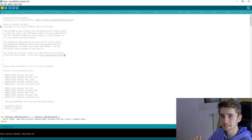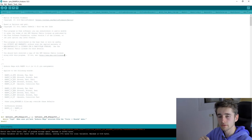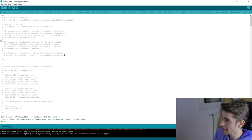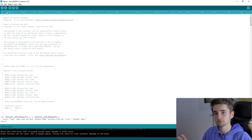If you get errors, copy the error message and search for it online — you'll usually find a solution. I'll also link my own configuration files in the description in case you want a reference. When you're ready to upload, carefully select the correct board and port, then click upload. That's it — Marlin is now on your printer and you'll get better prints.